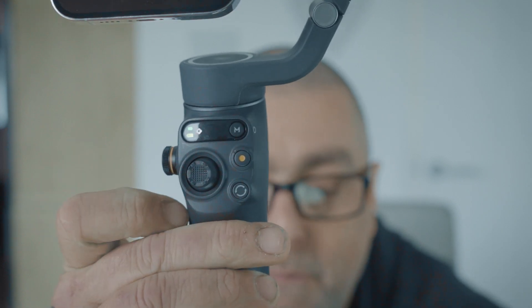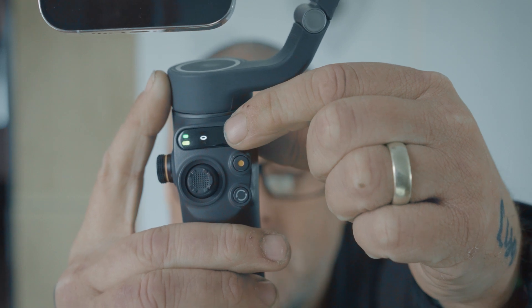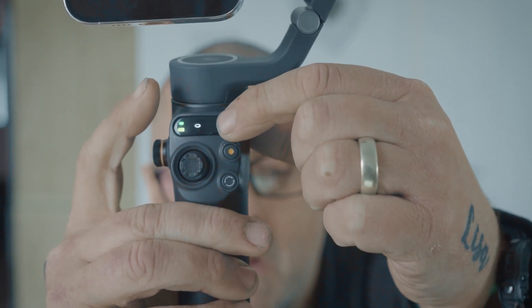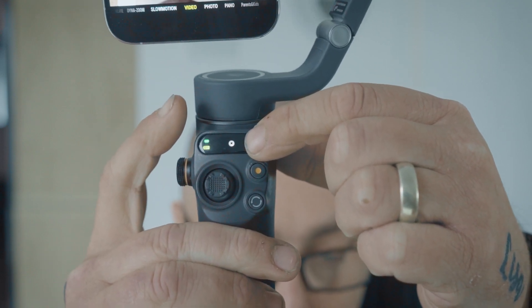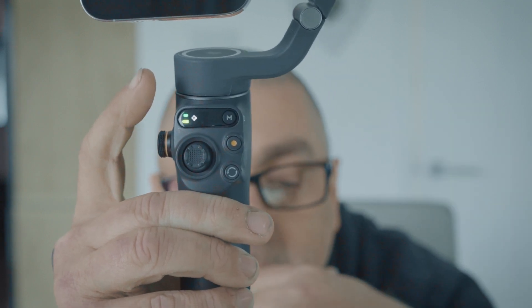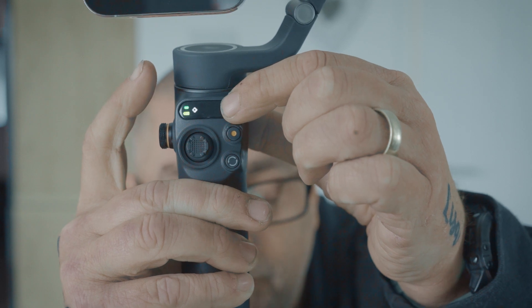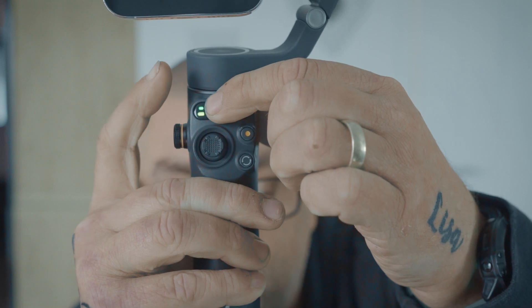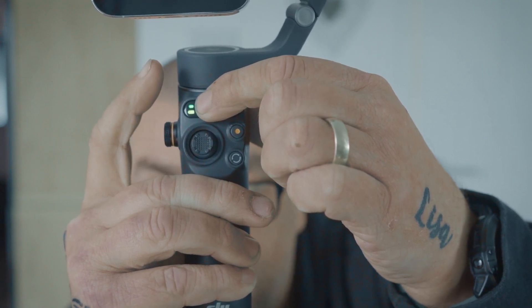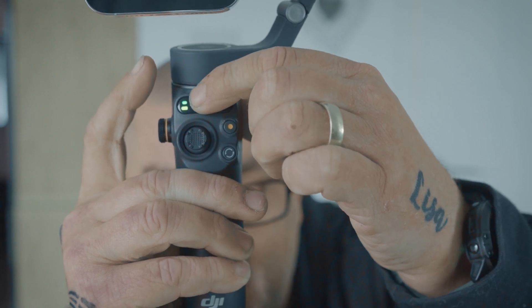On the back of the gimbal you have a couple of buttons. Firstly, you have the M button which changes modes — that is pan, just pan, so when you turn the gimbal from left to right the camera will follow. You also have the M button which just indicates the different modes, and you can see the pictures changing within the little display screen. On the display screen you also have the battery indicator, which changes color depending on your battery status — green means it's fully charged, and if it goes below 60% it will go to a solid yellow.